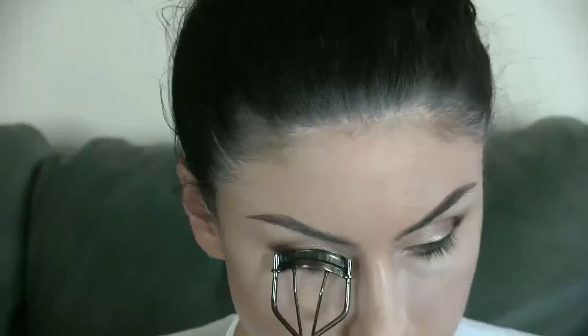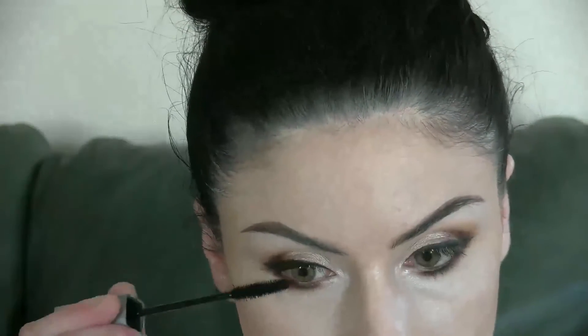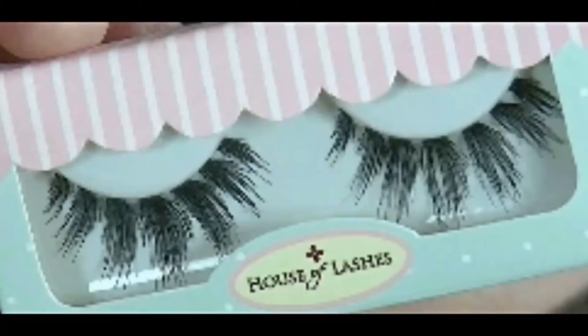I ended up applying my false lashes off camera, but I'm prepping them here. I used the House of Lashes Siren.